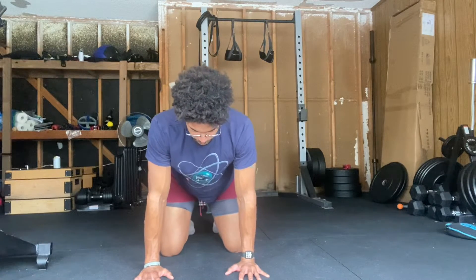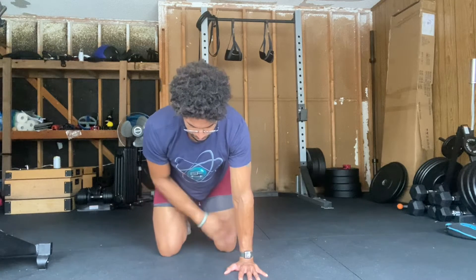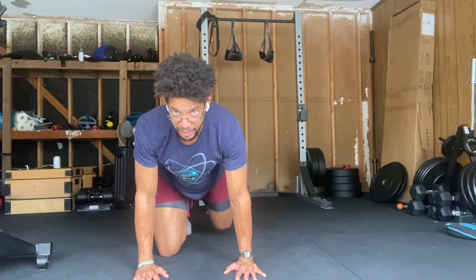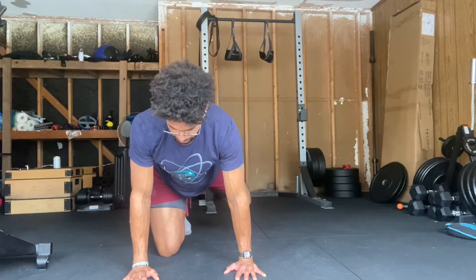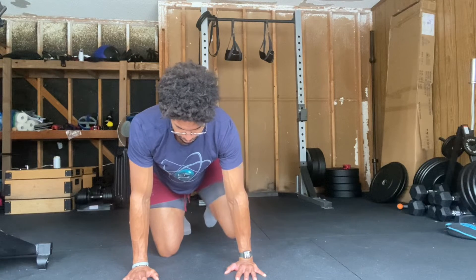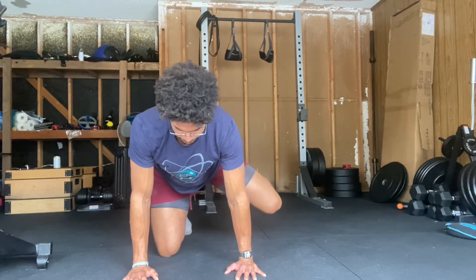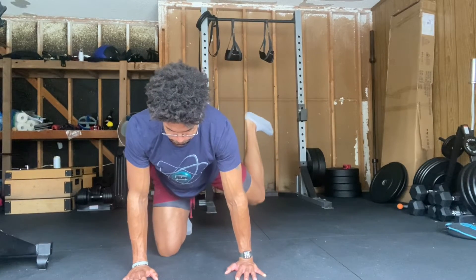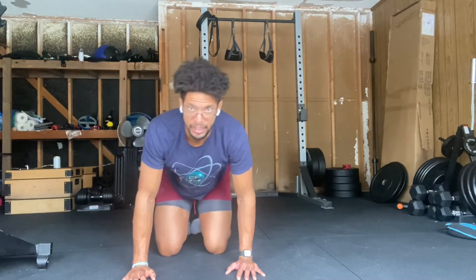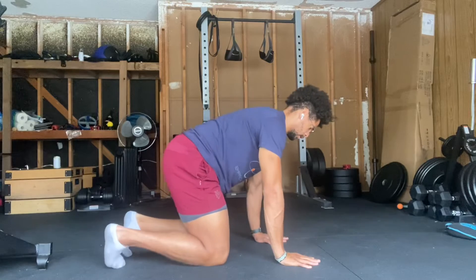So here, I'm planted. I'm going to bring this leg back, bring it out, rotate it, and back through, and then send it back the way it came. Here — so we have a different angle.